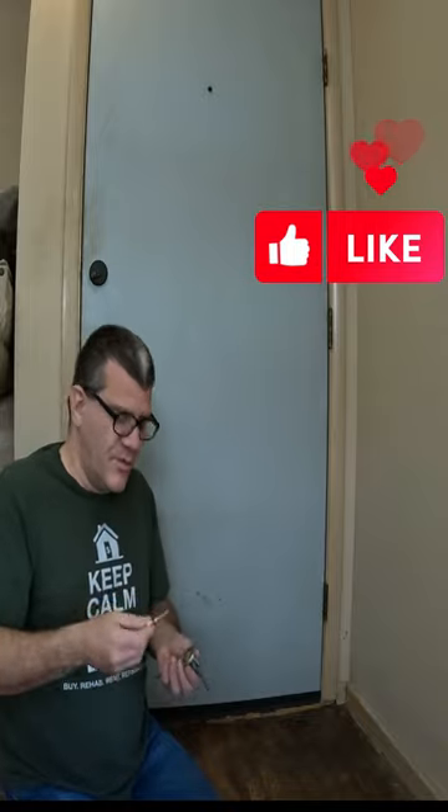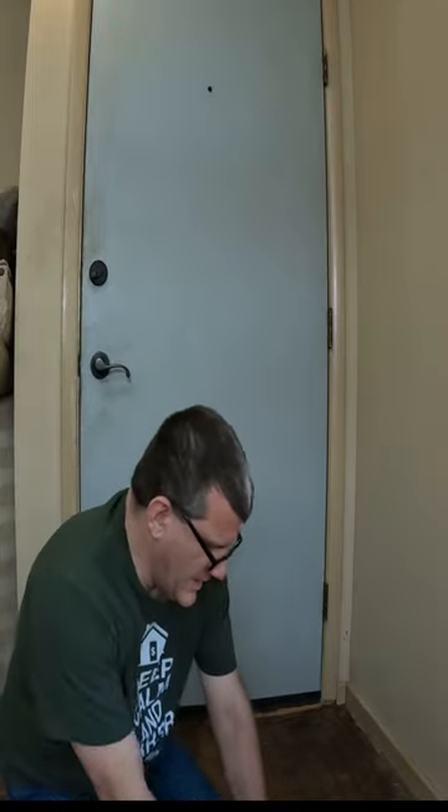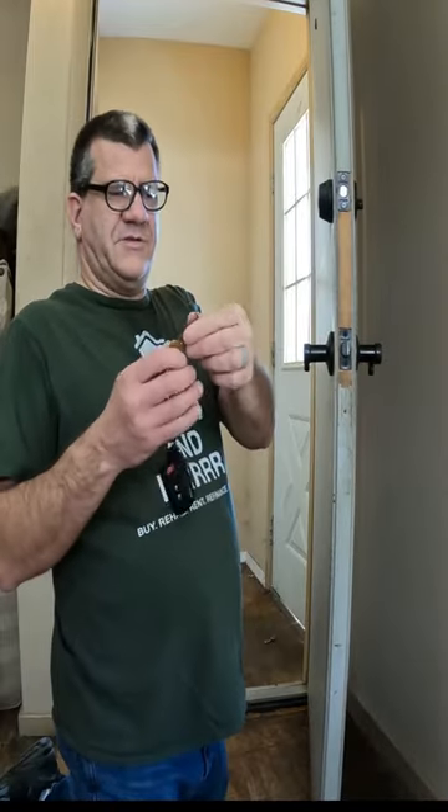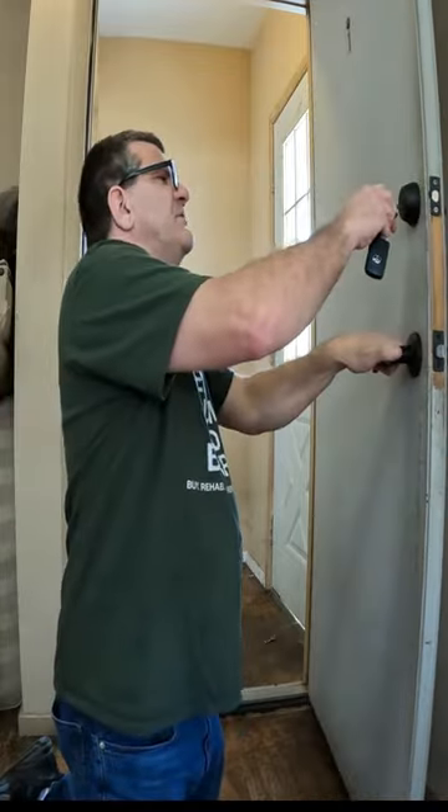The tenant upstairs has a different key — opens the common door as well as only their upstairs unit. Check these out. I've got my master key with a special notch in here for getting the cylinders out.